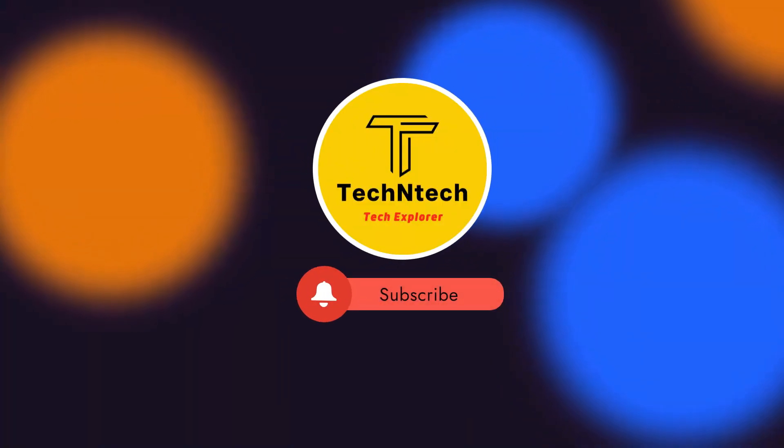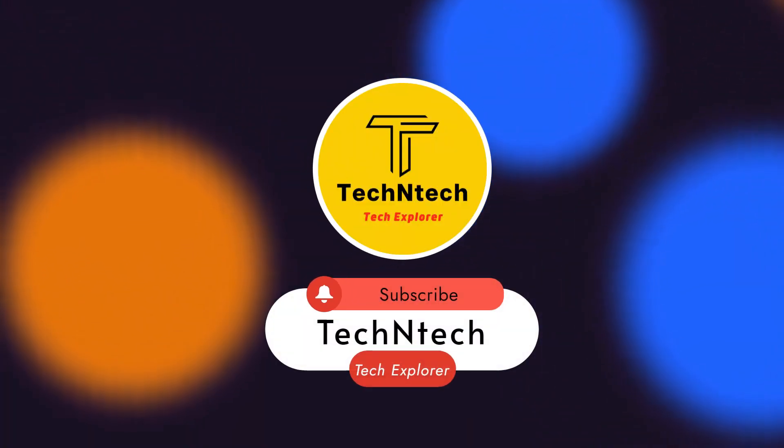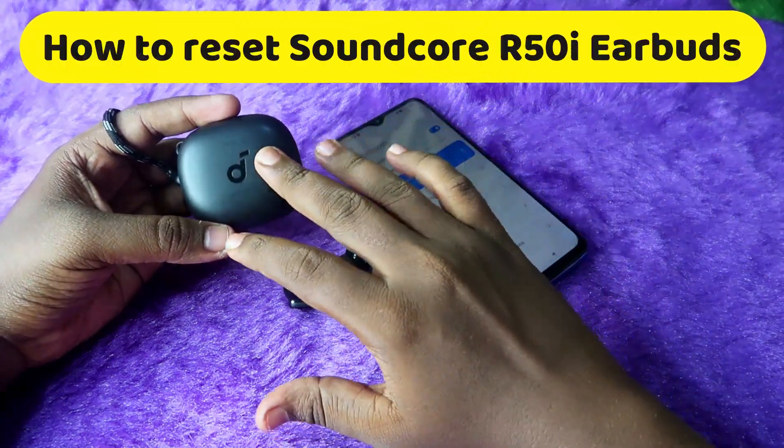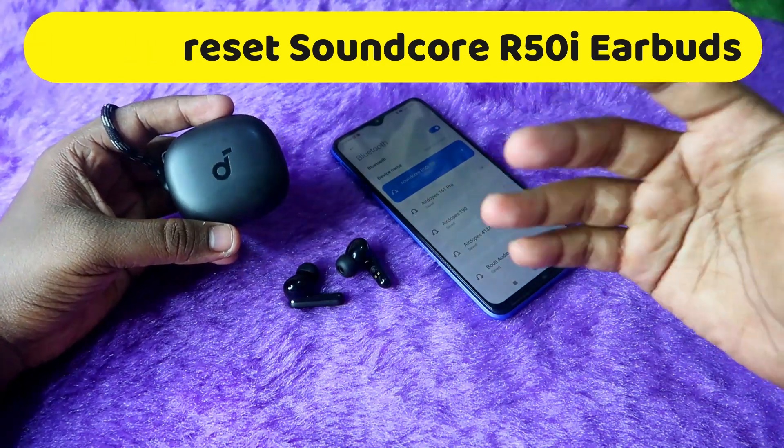Hey guys, welcome back to our channel. You can subscribe to our channel. In this video, we are going to review the Anker Soundcore R50 earbuds and do a calling test.